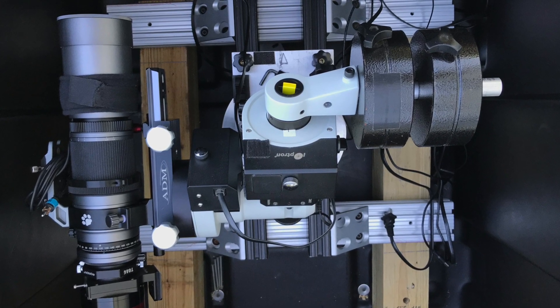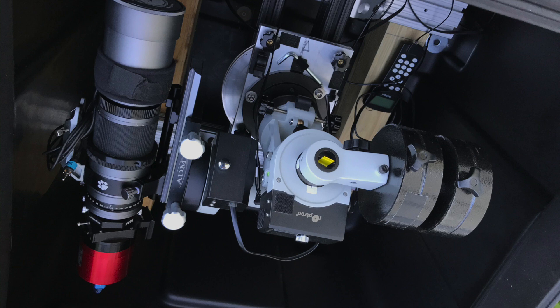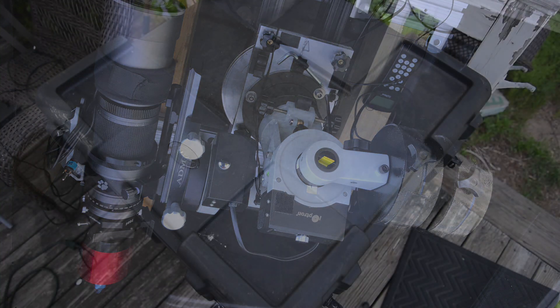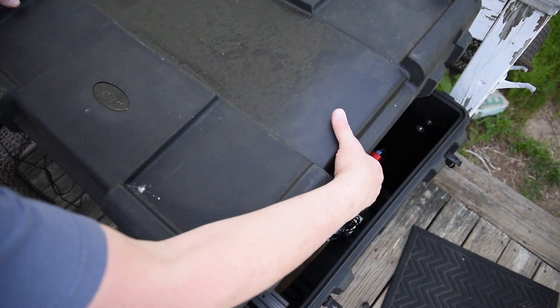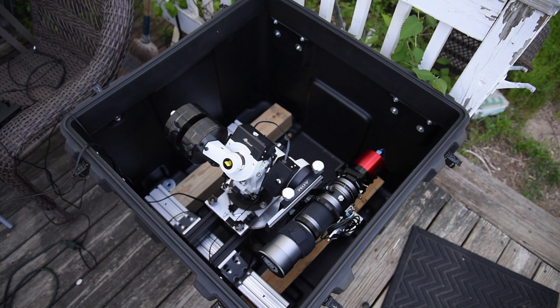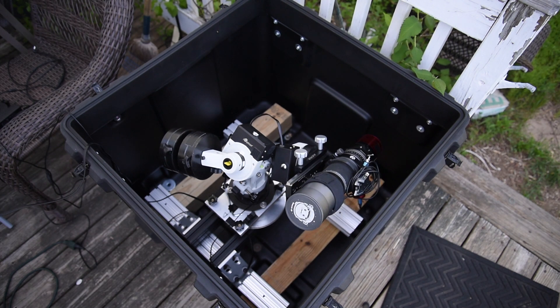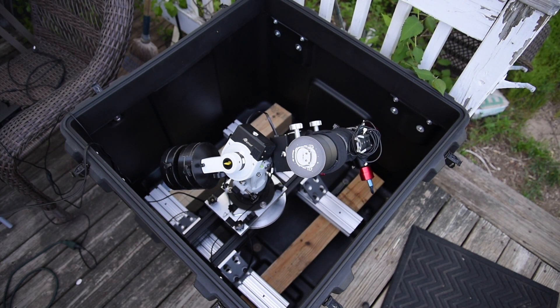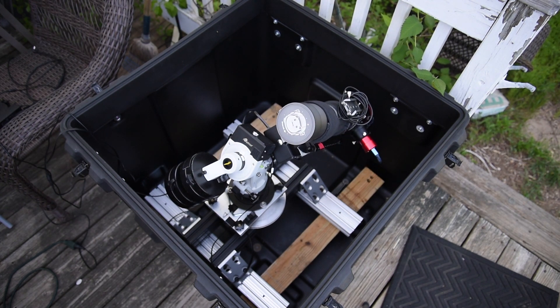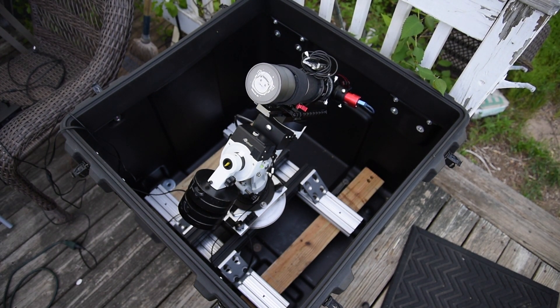I'm planning to use my iOptron CEM25P as the main mount in there, and as you can see I'm also going with the William Optics SpaceCat 51 as my scope because it's very small. Right now I have a ZWO ASI 071 color camera on there. I'll probably be removing the lens hood — William Optics designed it to support 55mm filters on the front like a camera lens. I have a shorter, maybe one-and-a-half to two-inch screw-on lens hood for that 55mm filter thread, and that's where the dew heater strip will go.